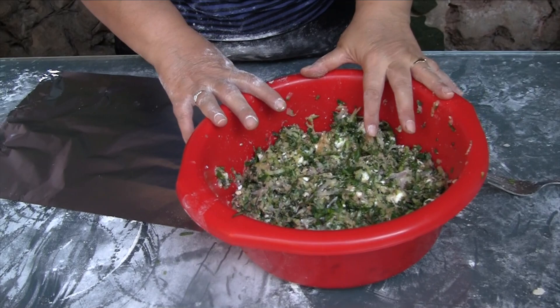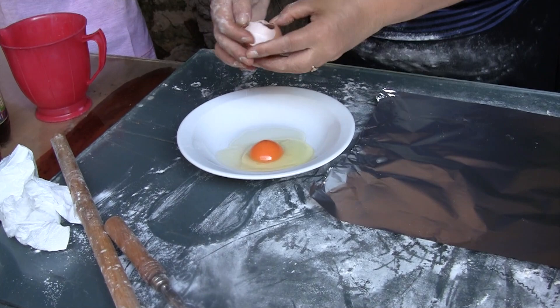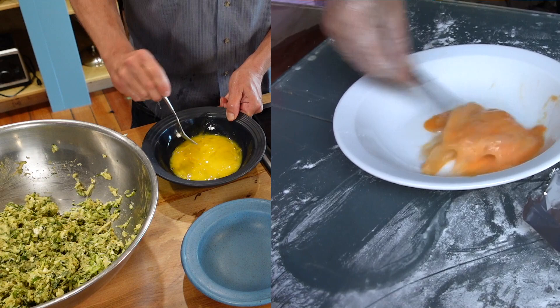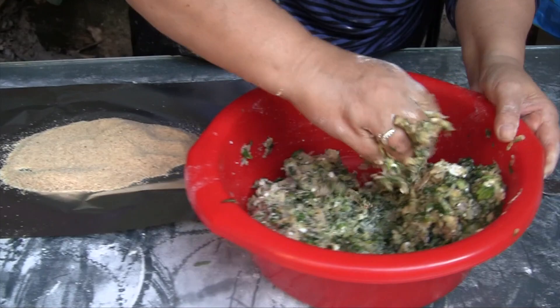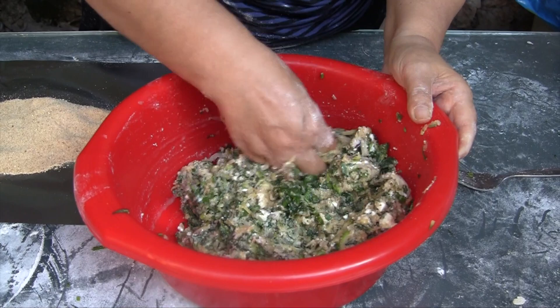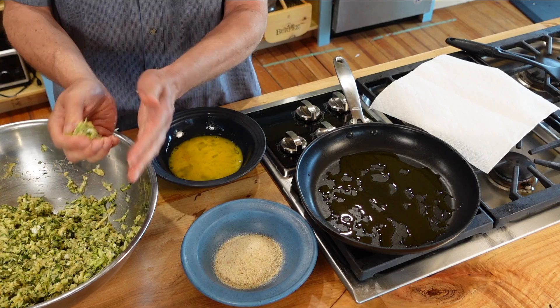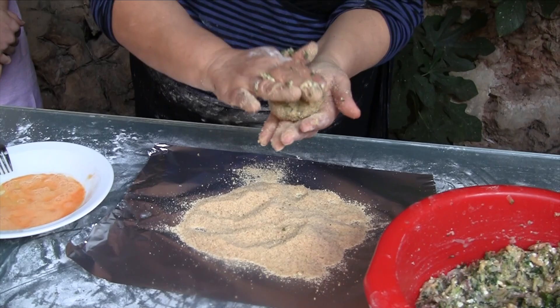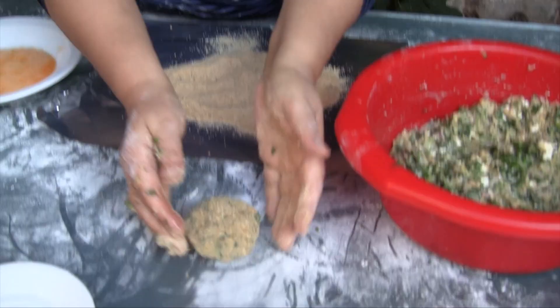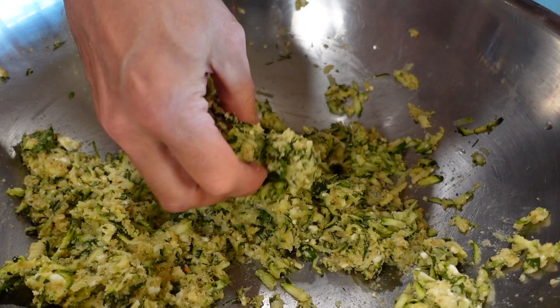I'll teach you how to form the fritters so I can cook them. Break one egg and beat it. Use breadcrumbs and mix just a little bit to make sure it is not watery. Take about this much of the mix — we don't want them too big because they bake easily. Coat with egg and shape them to look like this.